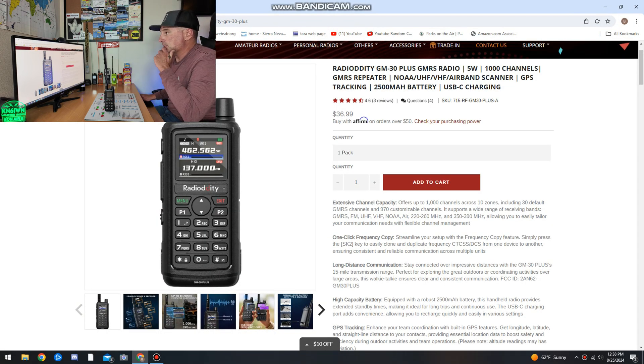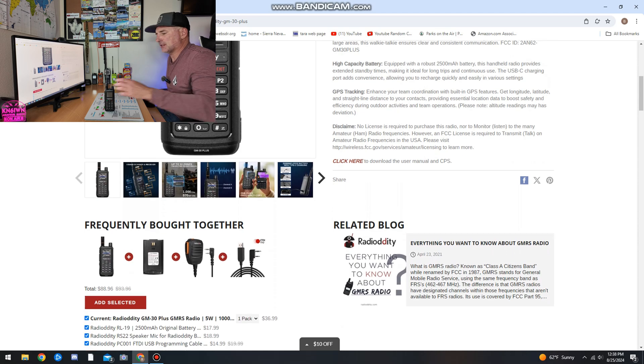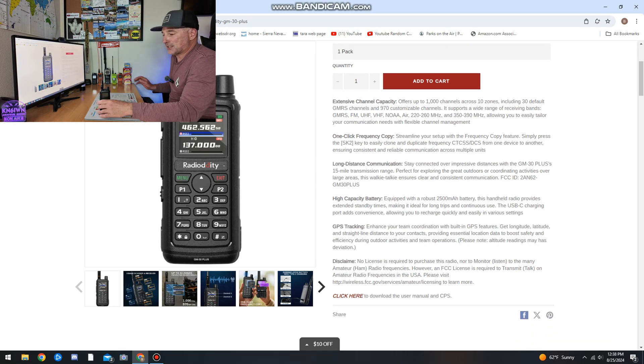Let's take a look at some of the specs and features on this radio. It has a 2,500 milliamp battery and 1,000 channels across 10 banks — actually more like 970-something customizable channels because it already has some pre-programmed stuff for weather etc. It supports a wide range of frequency bands: GMRS, FM, UHF, VHF, NOAA, and AIR band. One frequency copy — you can hold it to another radio and it will scan the CTCSS or DCS tones. I was trying to find some GMRS repeaters that didn't have tones listed, so I just scanned for it and found it.